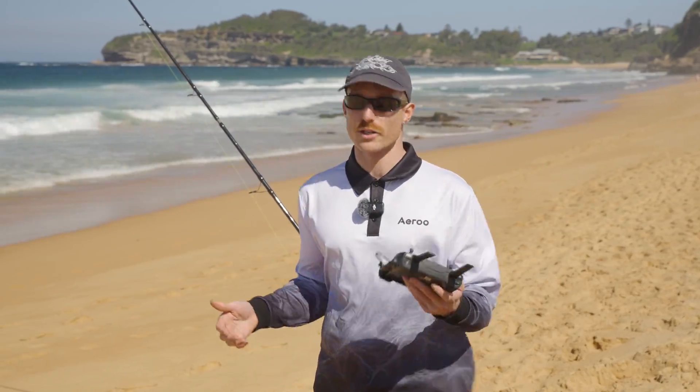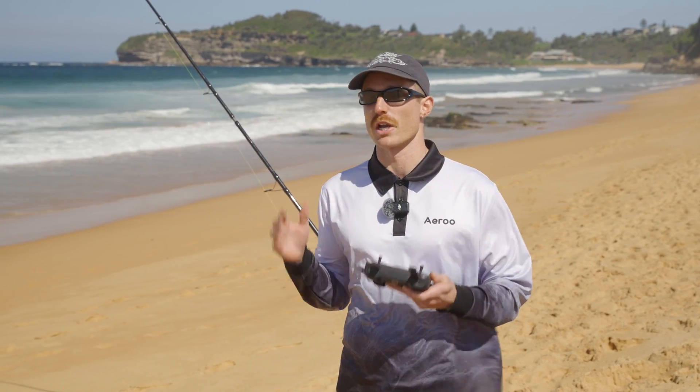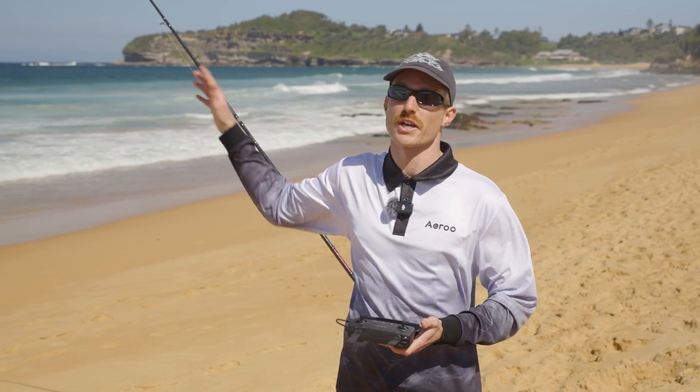So now that we've dropped our bait, all we need to do is hit return to home on the remote. The drone will fly back to the beach and then we'll get ready to go back out to that same drop point on our next flight.